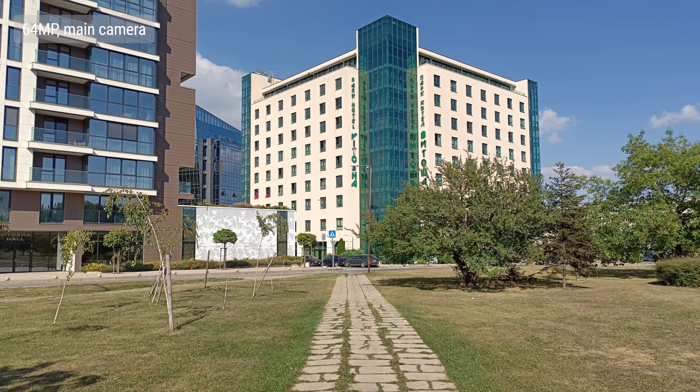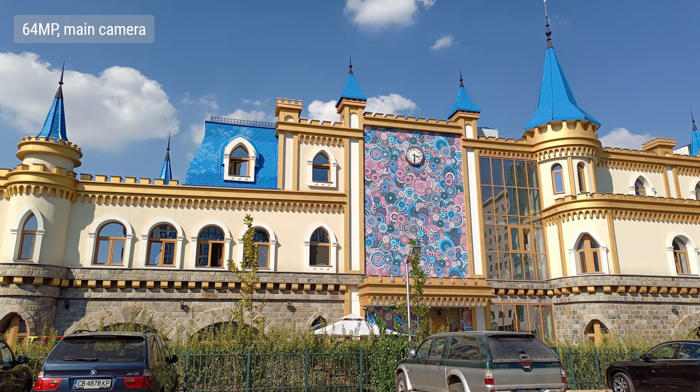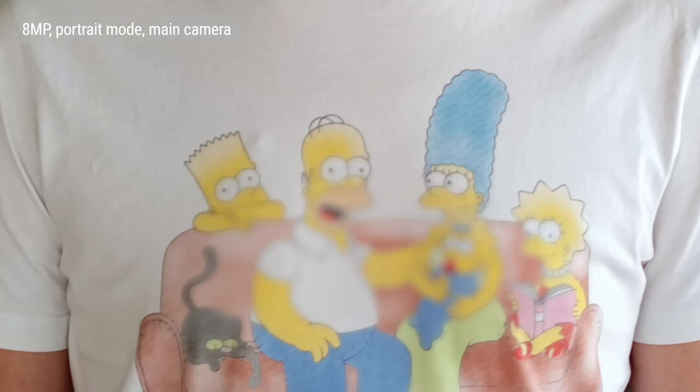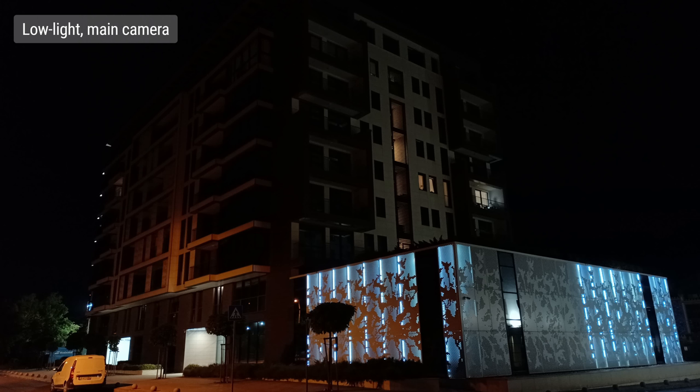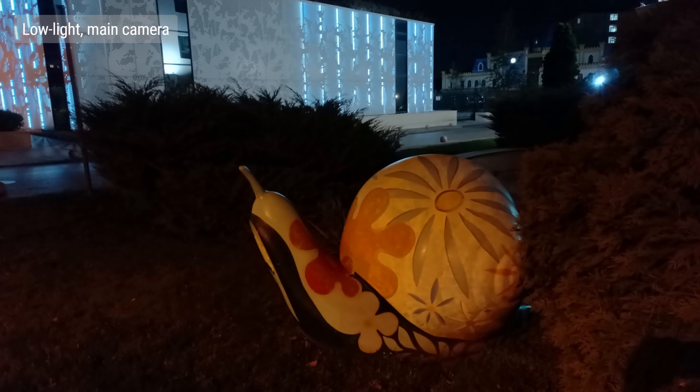The 64-megapixel shots aren't good, and we're not sure why this is the default mode — they take longer to shoot and take up more space. The depth sensor is there to help with portrait mode shots, which come out at 8 megapixels and they're just okay. You do get a nice defocused background, but the subject detection is fooled by things like a print on a t-shirt, and the contrast is off. In low light, photo quality from the main camera is inconsistent — sometimes these look great, sharp with lots of detail, low noise, and preserved colors; other times they come out soft and smudgy.